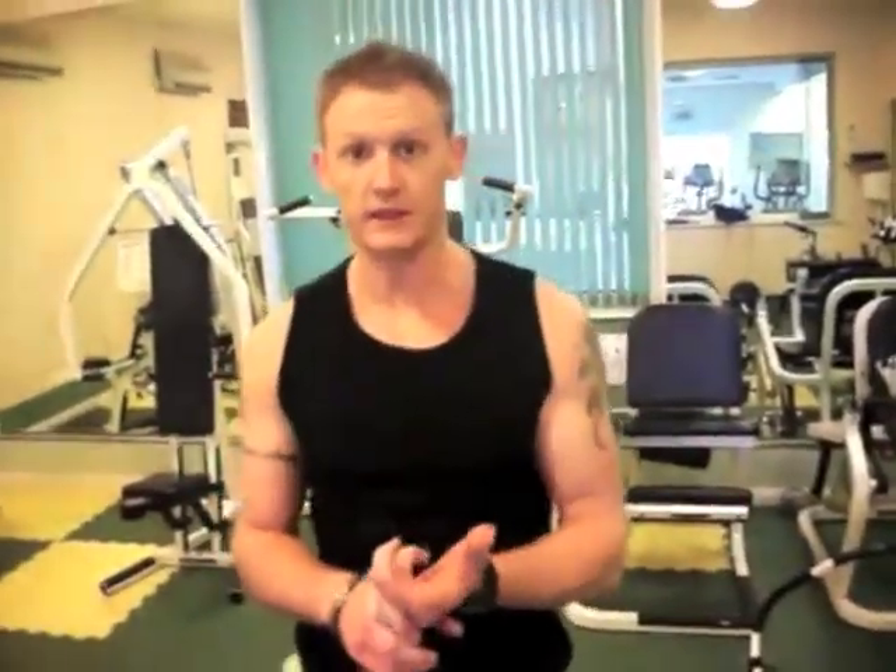Okay guys, that's your home workout. You want to spend roughly 20 to 30 minutes doing that exercise, the whole thing. Make sure you do a minimum of five circuits and then as you get fitter, try and add on more and more time, more circuits, up to that half an hour. Good luck.